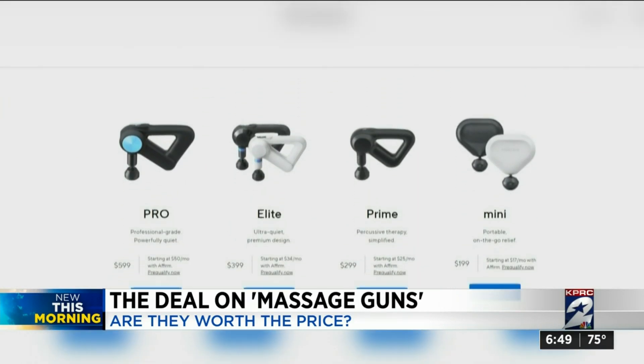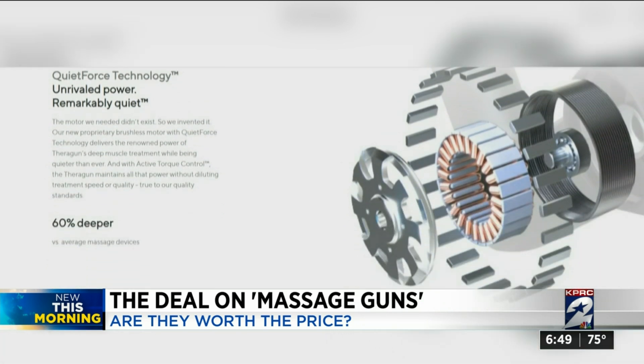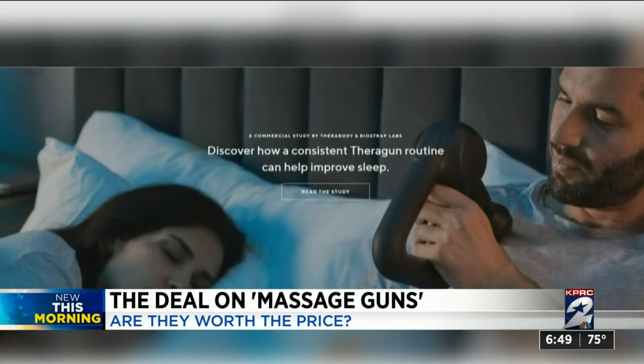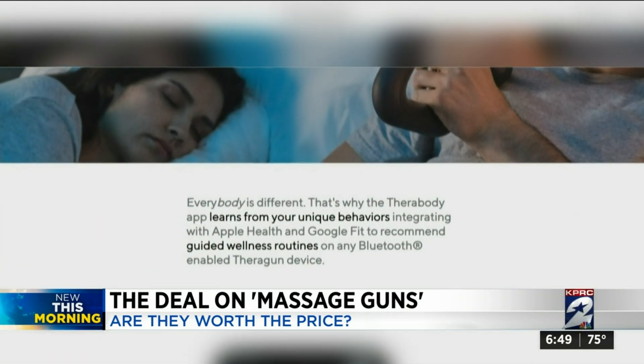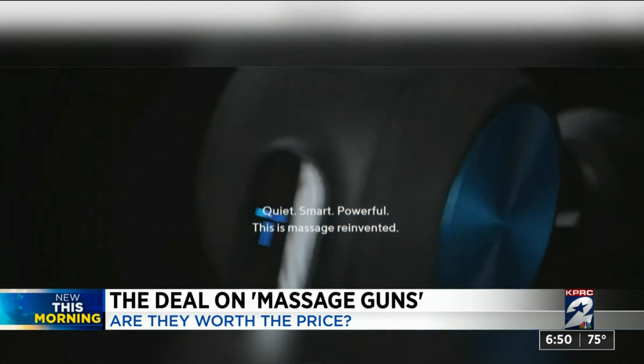I've certainly seen these at the gym. Professional athletes have had them for some time — they help reduce pain, fatigue, and lactic acid buildup. The two most popular models are the Therabody Theragun and the Hyperice Hypervolt, which can retail from a couple hundred dollars to more than five hundred dollars each.